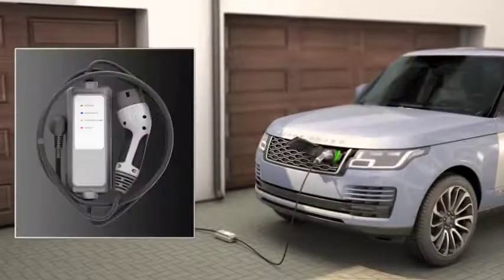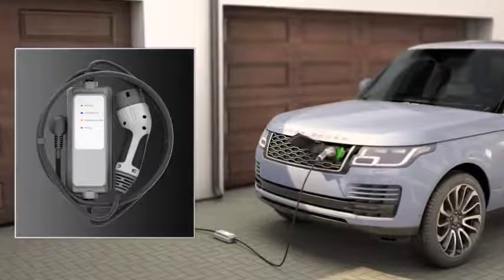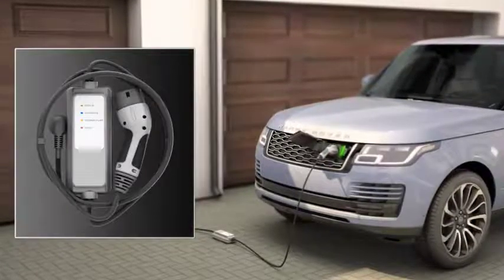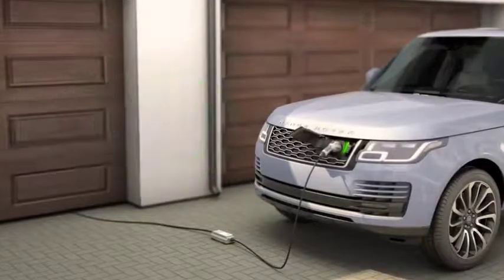Your hybrid vehicle is supplied with a home charging cable which is suitable for charging your vehicle from a domestic power supply. This means you can charge your vehicle in your garage or on your driveway if you have an outdoor socket. Using a domestic socket, charging takes from as little as 7.5 hours.